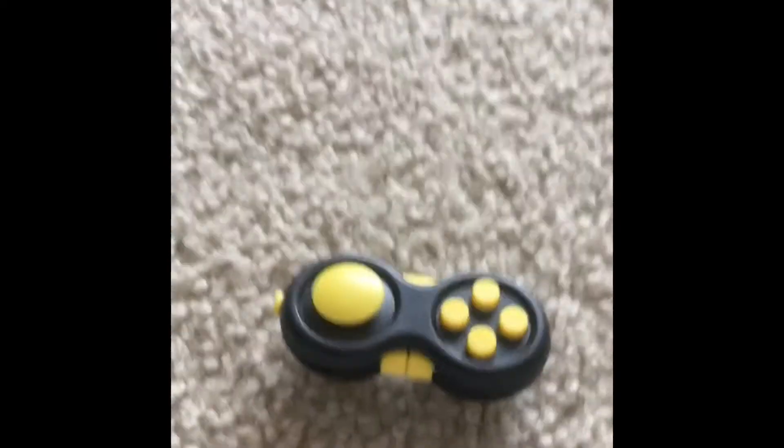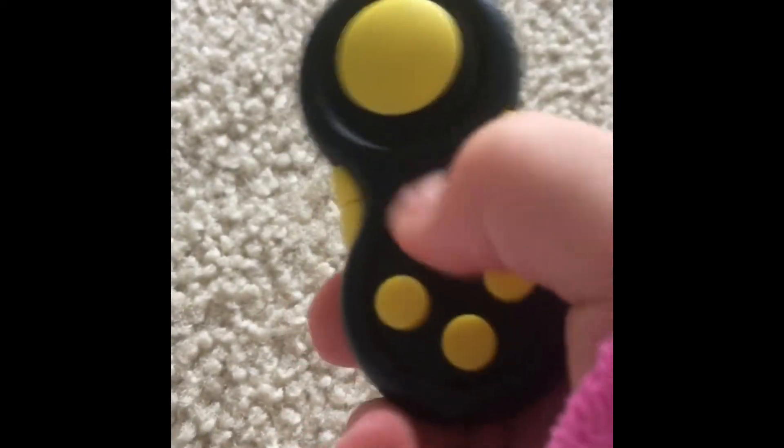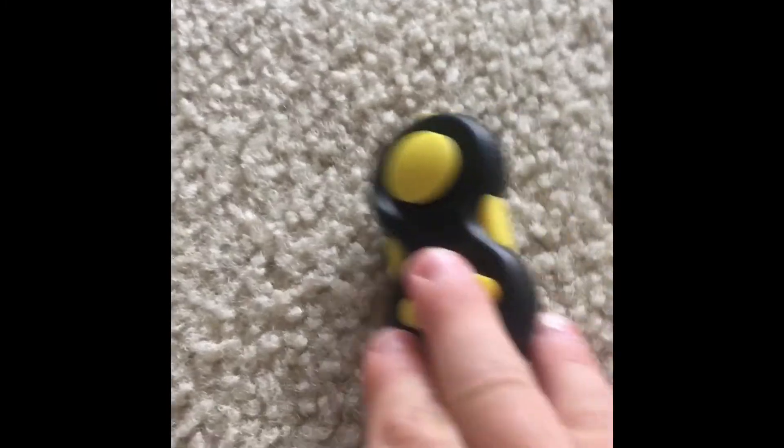My second bad fidget for school is definitely a snapper. These things are ridiculously loud when you use them and definitely not made for school. My third one is a fidget pad. These things are fun and some of them are quiet, but a lot of them are loud — most of them are loud. So I don't really recommend these at least not for school. I love these for home and stuff.